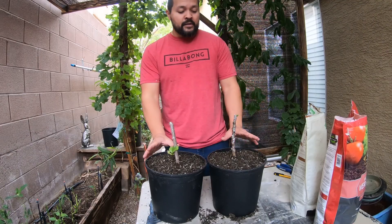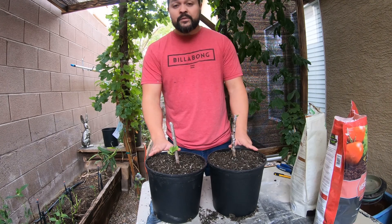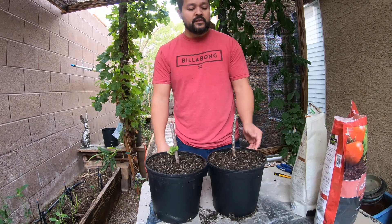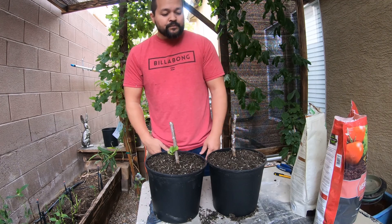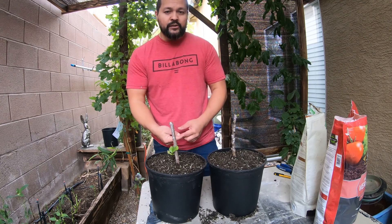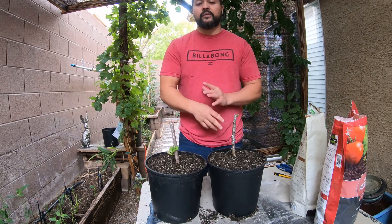That's going to conclude my how-to on rooting a fig cutting, when to pot it up, and how to pot it up. If you want to do this at home, it's very simple — just get yourself a sandwich bag and any fig cutting. I didn't mention that I nipped the ends and put some rooting hormone on them just to promote rooting, but you do not have to do any of that. You can just stick it in the bag and it'll do just fine.